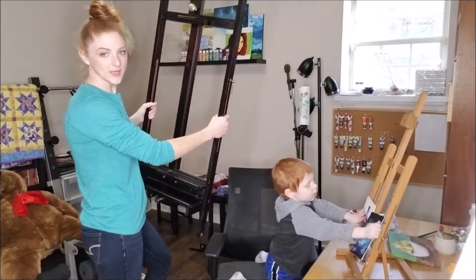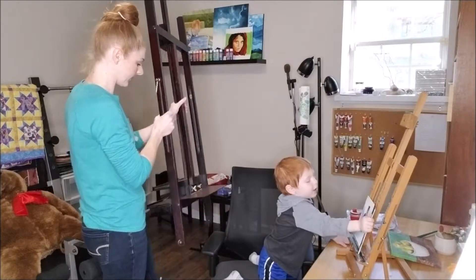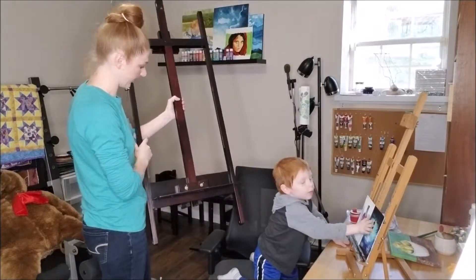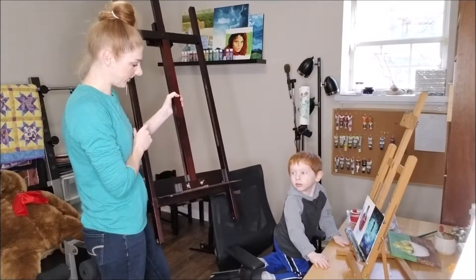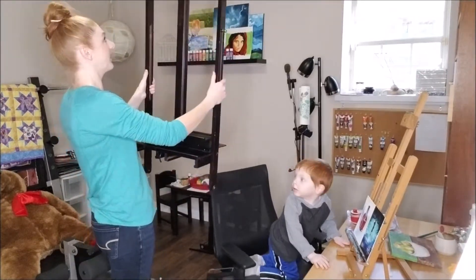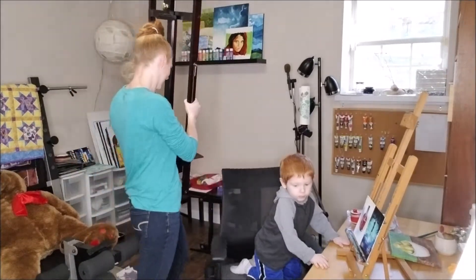I bought this big easel on Facebook Marketplace. It was a store. It's got a little bit of something that used to be glued back here, but overall I think it's a good deal. But I have to take it apart to put it in the trunk, so I'm hoping I can take it.